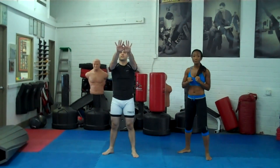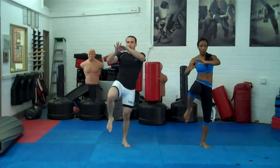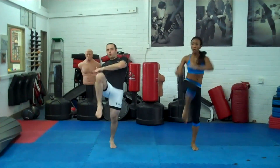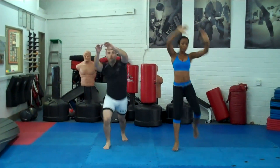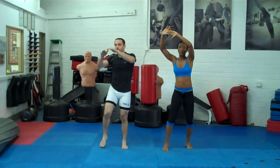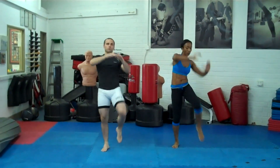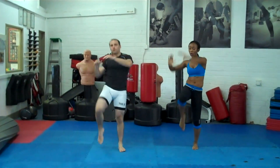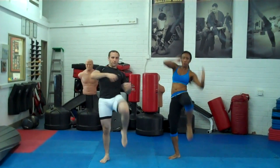Next we're going to go to alternating knees. You're going to take your hands out, shoot across and shoot your knee forward, then switch knees. Really shoot that knee forward — you're going to feel more of your hips.